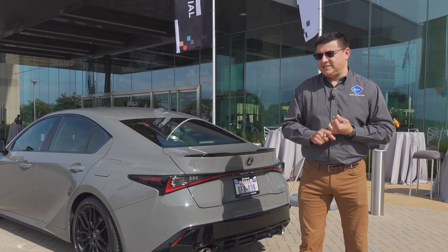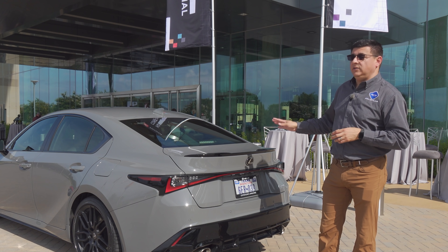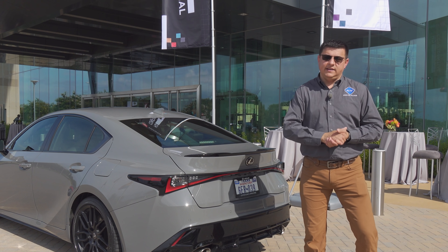A few details about the track footage: that vehicle was not running on stock tires — it had upgraded tires and slightly different brake pads. Other than that, the rest of the vehicle was exactly what we're going to see with the IS 500 F Sport Performance.